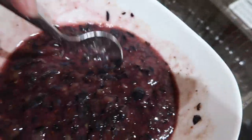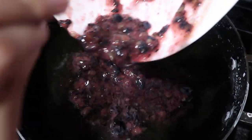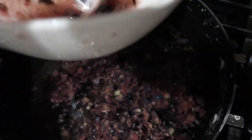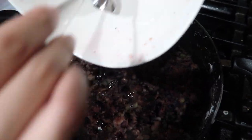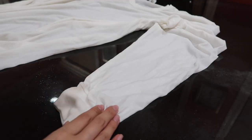I used the whole basket of blueberries, and this is how much it came out to. After 30 minutes, remove the t-shirt from the pot, wring it out, and then using the same water, dump in the blueberries. Let the blueberry dye simmer on medium heat for about 45 to 50 minutes.